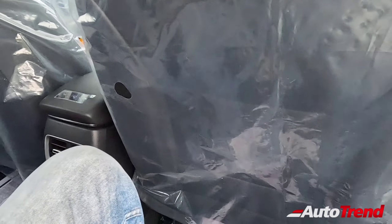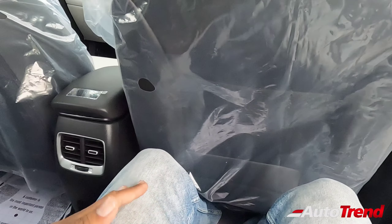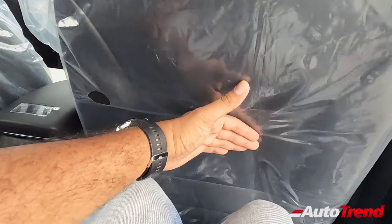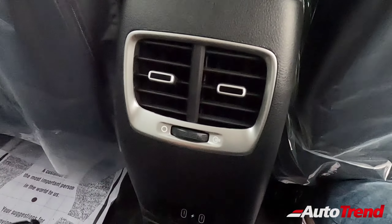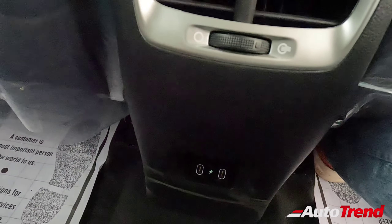Legroom is okay but not great; the front seat backs are carved out to improve knee room slightly. Rear AC vents are available from the mid-level S variant, along with two USB Type-C charging ports for rear passengers. The only missing feature is a centre armrest for rear seat passengers.